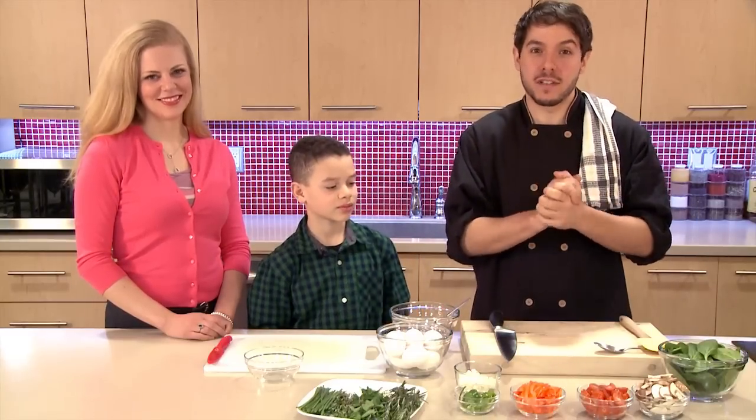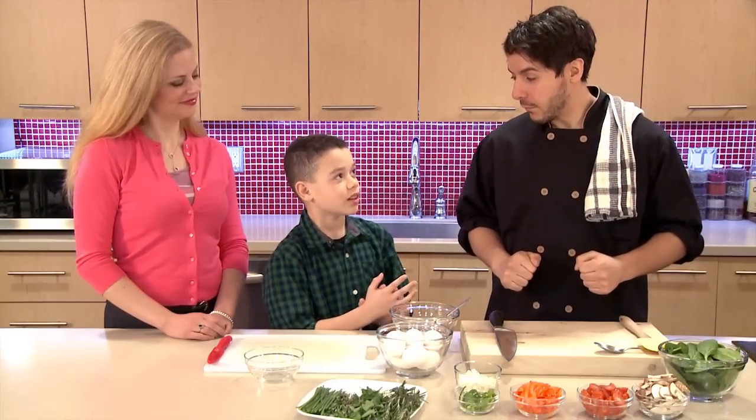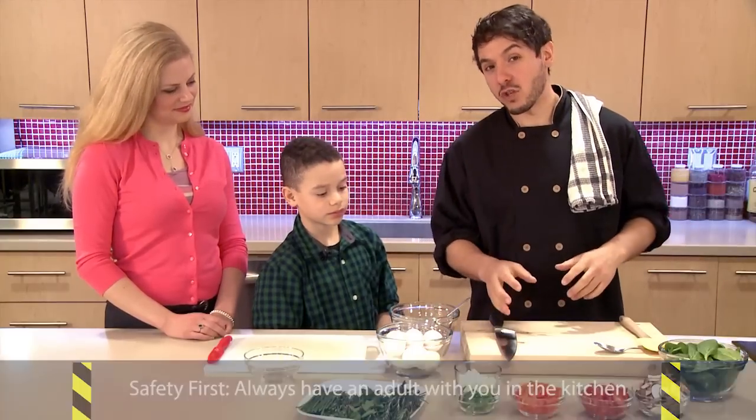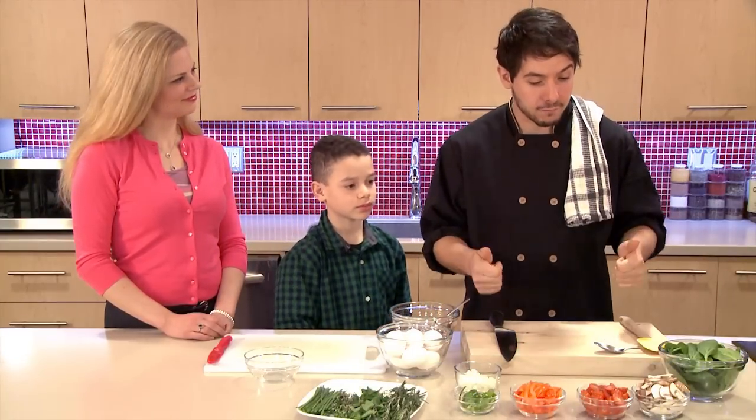What's the most important thing we do first? Wash your hands, and we need to have adult supervision — because we're using some high heat and we might be using some sharp knives. So an adult present is very important. Let's get cooking.